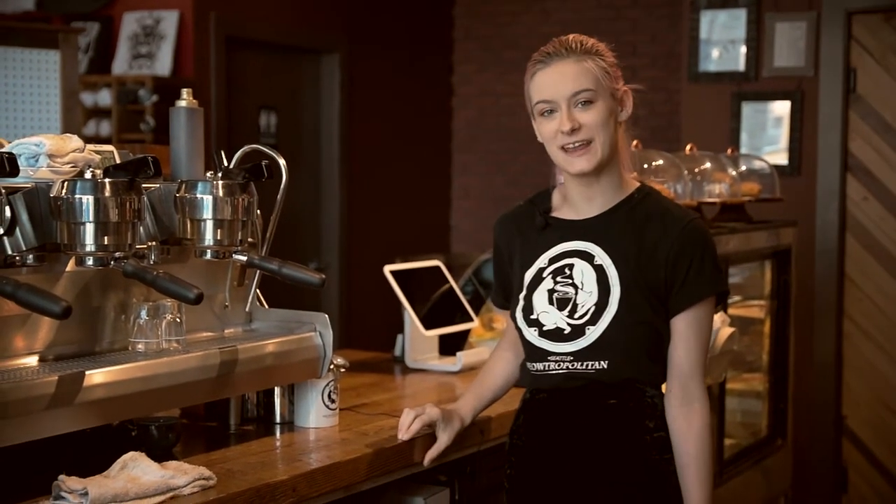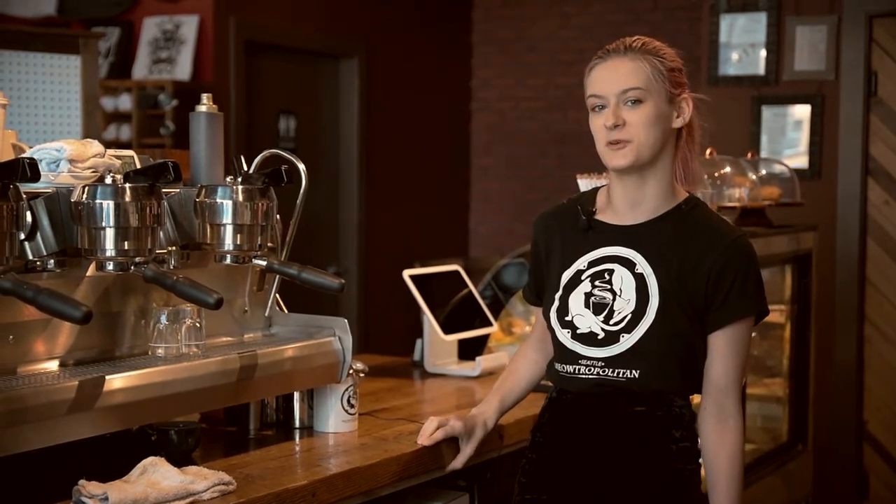Hi, welcome to Seattle Metropolitan. My name is May and today I'm going to show you how we put cats in our coffee.